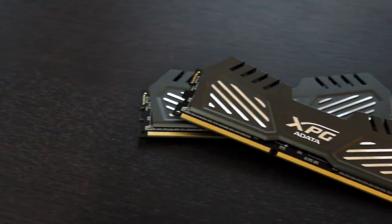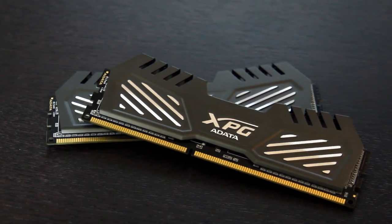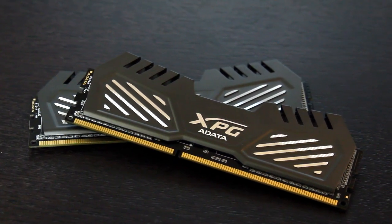It's pretty heavy duty. It is an aluminum heat sink. I'm taking a look at the heat pads — they're all touching all of the RAM modules, so it looks like we're going to have good cooling on there.